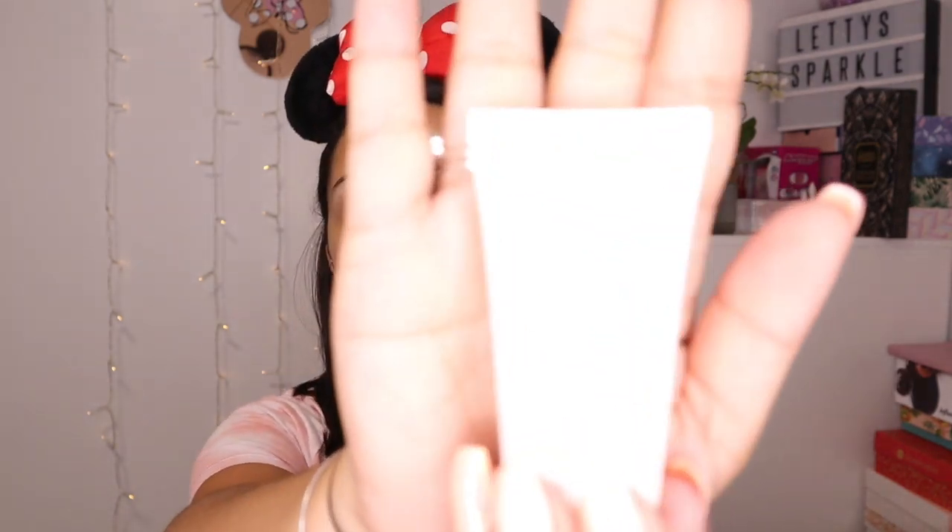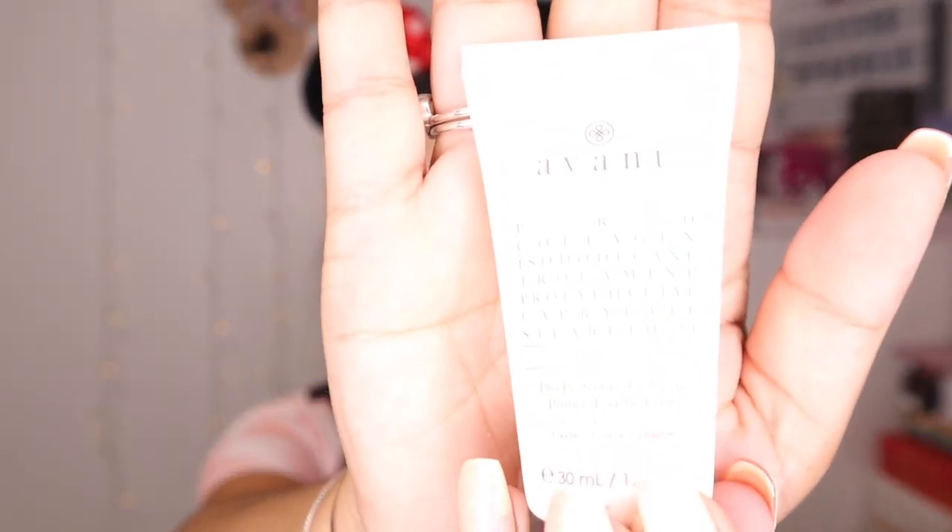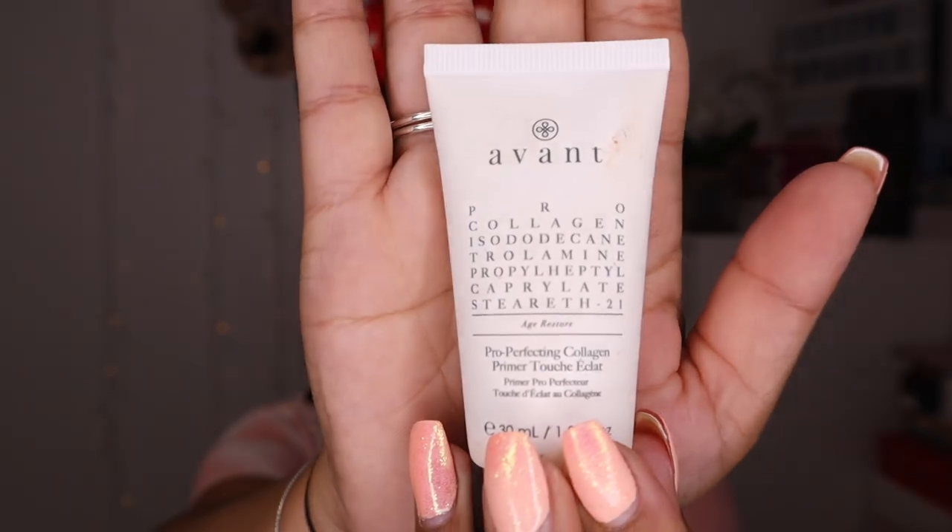First of all I'm going to start with a primer. I'm using my current usual one which is the Avant Pro Perfection Collagen Primer. I'm just going to dab a little bit on my hand — it's quite liquidy but it gets absorbed into the skin really, really quickly. That's pretty much absorbed already.